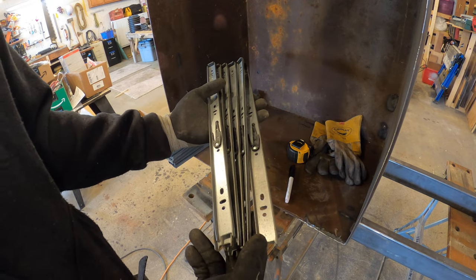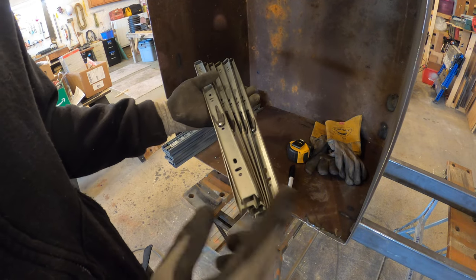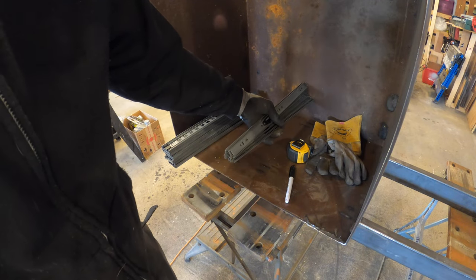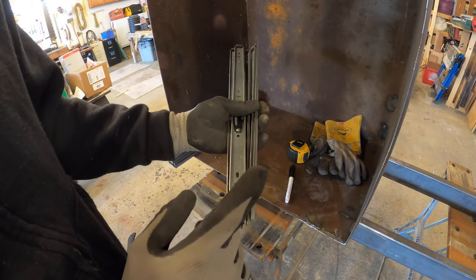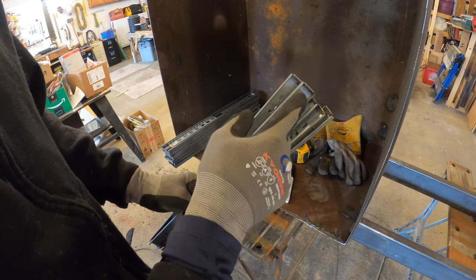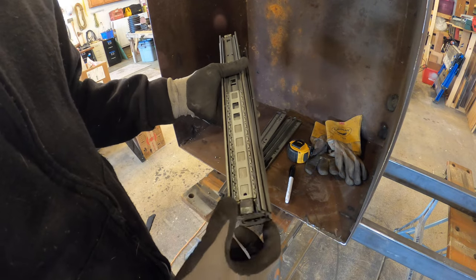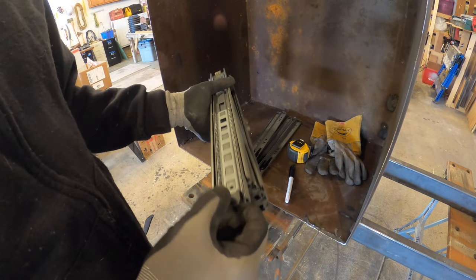I pulled the tongues out of these sliders and I'm going to chop them down so they fit in my box — they're just a couple inches too long. I'm going to chop the tongues down because they've got to stop on one end, and then the sliders themselves I'm going to chop down on the other end, and we'll see if that works.